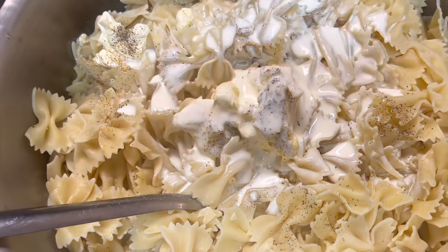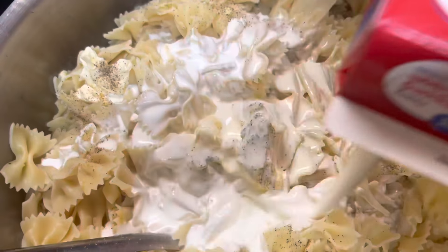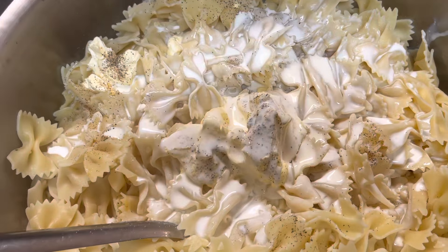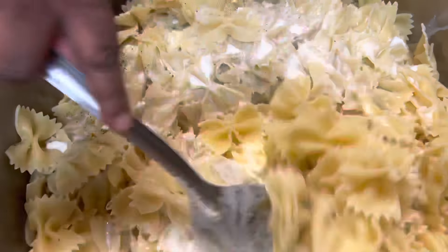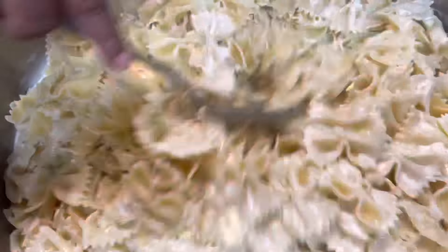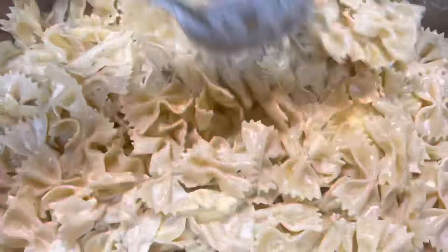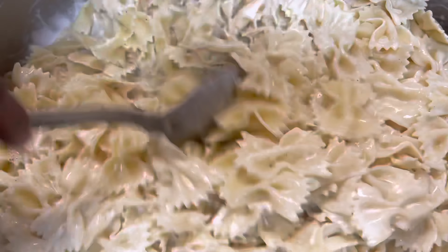I want mine a little wetter, so I got another half pint of heavy whipping cream right here. I'm gonna start mixing this up, getting it together.